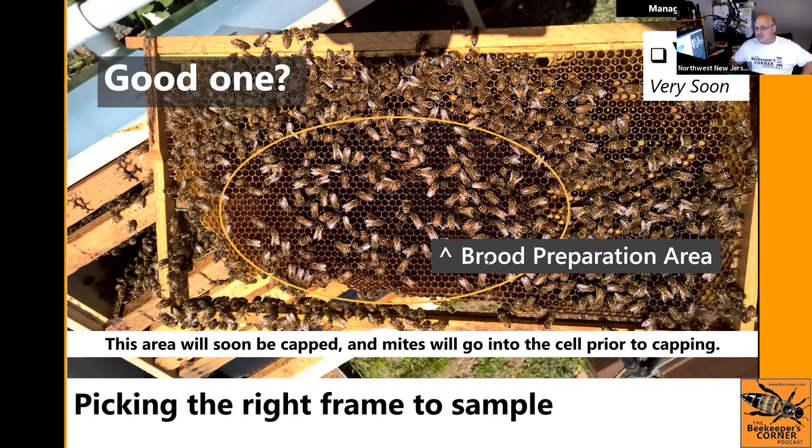This will be an entirely capped area soon. I know this is a very good candidate for a brood frame — if the queen is laying in here, all the bees in this circle are nurse bees. The previous frame if covered would be good, but this one is very appealing. Look at the age: when do Varroa mites go into the cell? Just about when they're going to be capped. If the brood in this circle shows plump juicy c-shaped larvae ready to turn to a pupa, this is your frame.